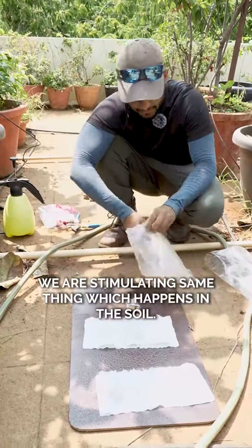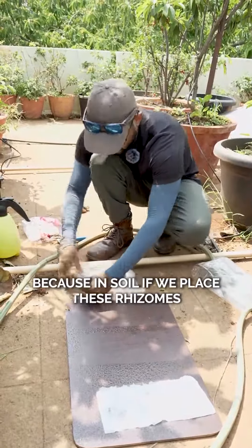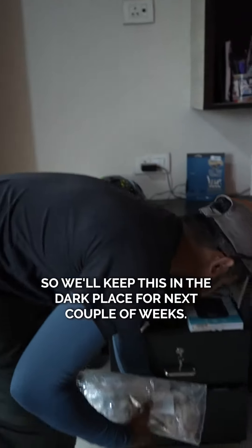Logic, simple. We are stimulating the same thing which happens in the soil. Because if we place these rhizomes in soil, then it will be the same thing, right? So we'll be creating the same environment here. We'll keep this in the dark case for the next couple of weeks.